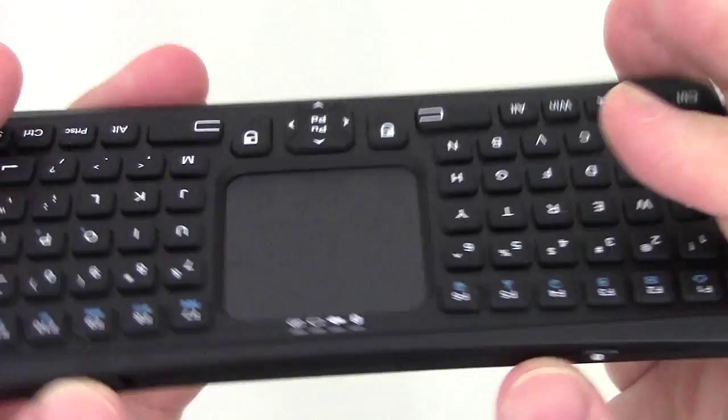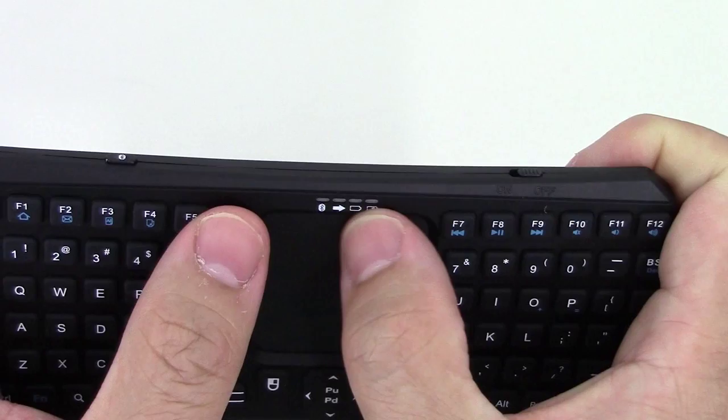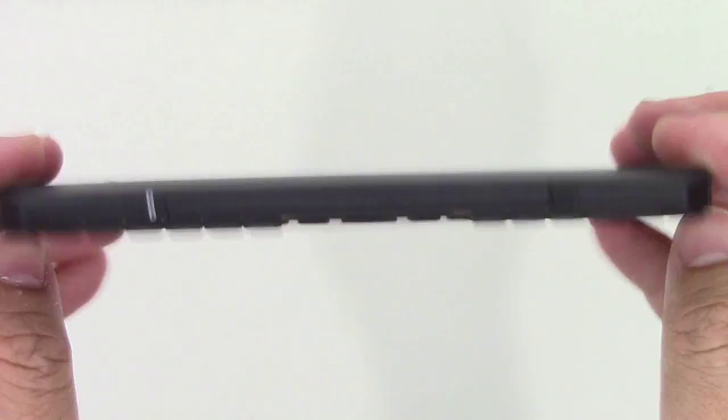There's a nice little touchpad in the middle with buttons and a four-way cursor. There are LEDs on top for indicating Bluetooth and battery. So let's hook this up and pair it with a device and see what it's like.